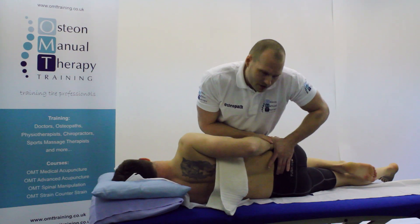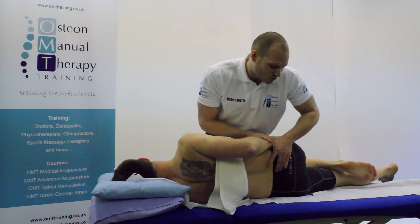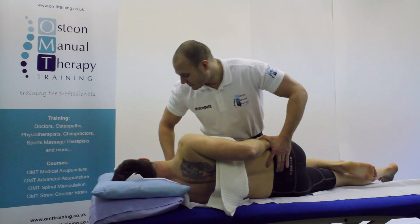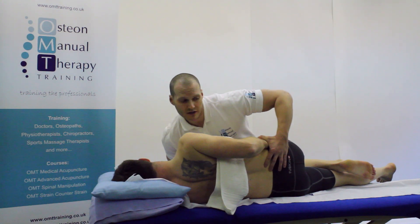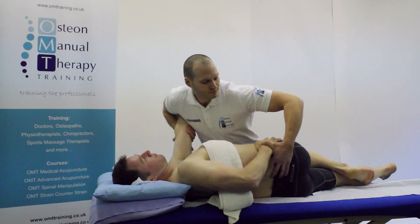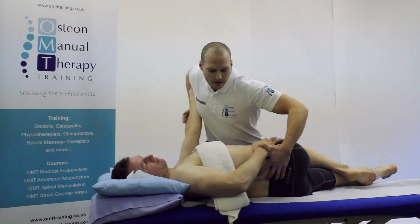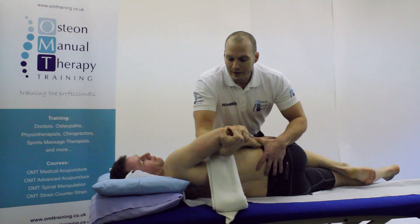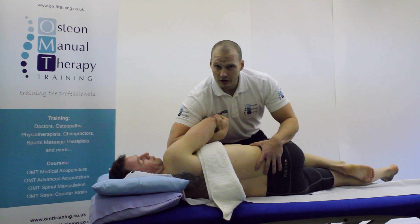My fingers are going to come across and I'm going to be down towards the level of L5-S1, palpating at all times. With my bottom arm I'm just going to rotate the patient nice and firmly down to that level of dysfunction. I get the patient to hold onto his forearm, then come underneath that elbow and lock that down nice and securely at all times.